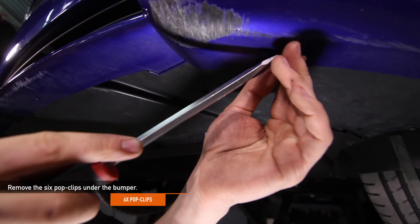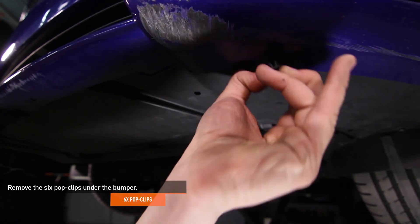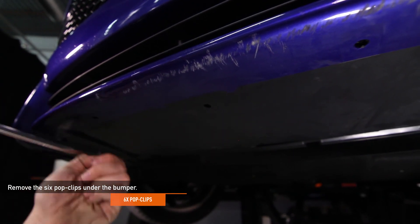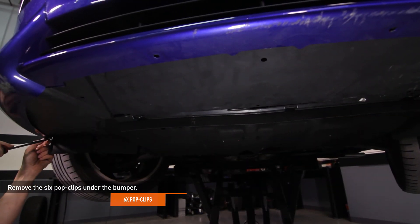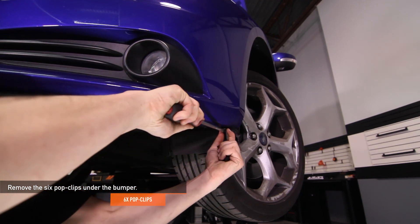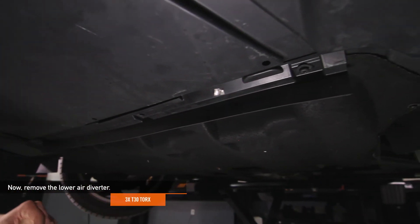Remove the six pop clips under the front bumper using a flathead screwdriver. Now remove the lower air diverter. There are three T30 Torx holding it in place.